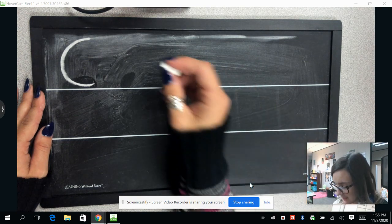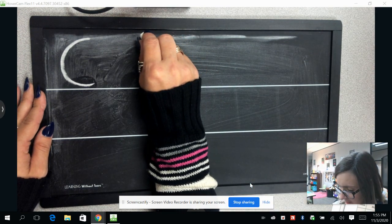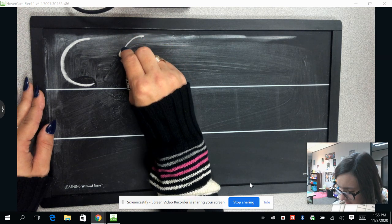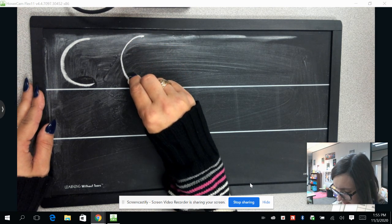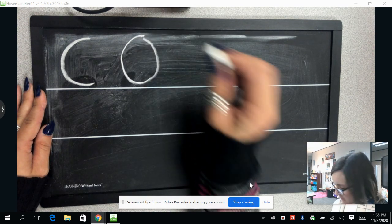Now we are going to make a letter O, so we're going to go back up to the top. We're going to make our letter C just like we did before, but this time instead of stopping, we're just going to keep going on our round up, back where we began.